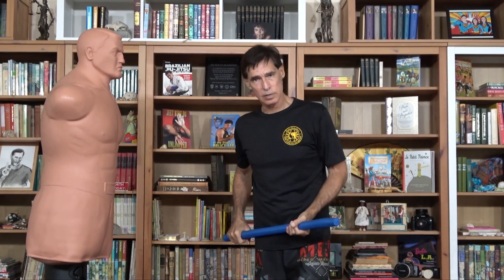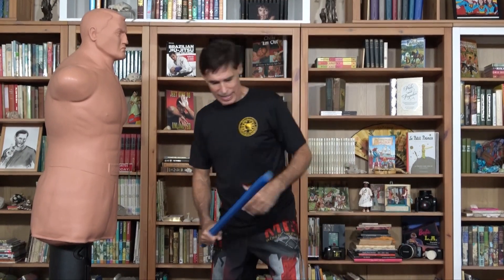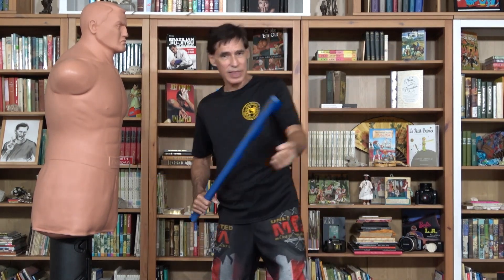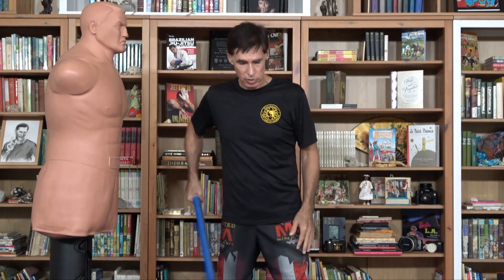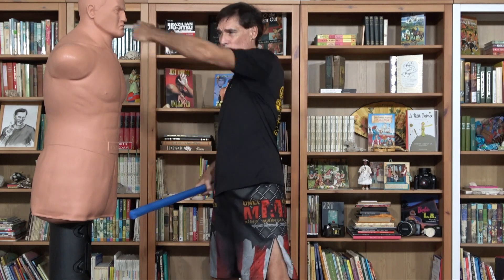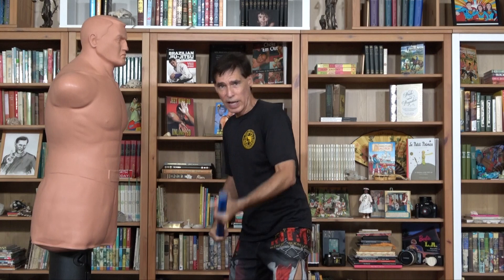Now let's go to the thrusts. The two-handed thrust really adds so much. Two things it does: one, instead of just your right arm and hip going in, now I have a little extra with that left hand — much like shoveling. If you're trying to shovel with one hand, it's very difficult. You grab with the second, and now it's so much stronger because you get a pulling motion, almost like a back fist — you're ripping using your lat. The other thing it does is stabilize the tip. When we thrust one-handed, if the tip wanders just a bit, by the time it gets to the target it's going to miss. Two-handed, both hands guide it in and you have a much better chance of hitting the target.